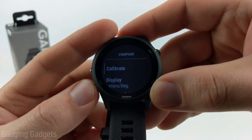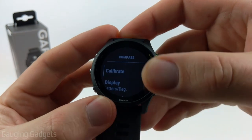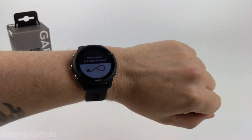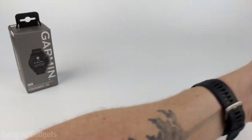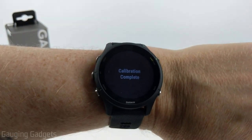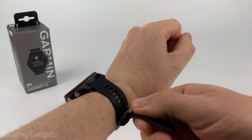Once we select compass we can change some different options for it if you want, and then to calibrate it just select calibrate. I recommend putting your watch on for this. What I do is kind of just move it back and forth, and as you can see, calibration complete. It does not take very long, and then your compass should be calibrated.